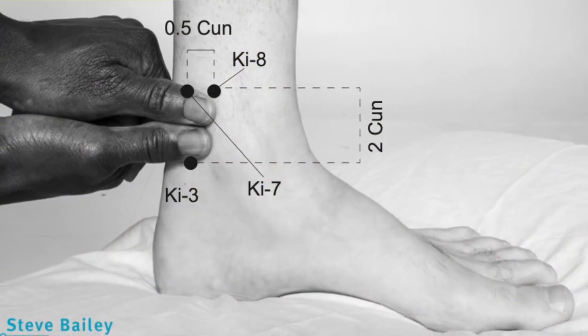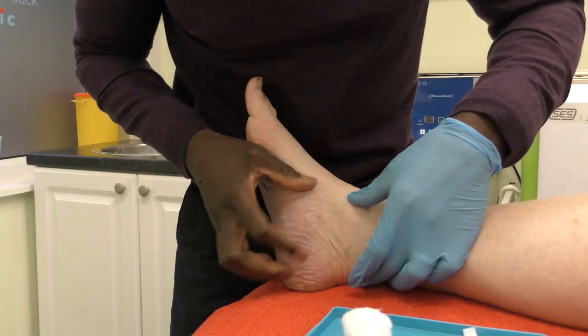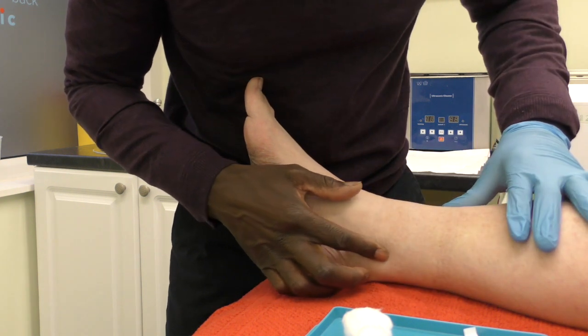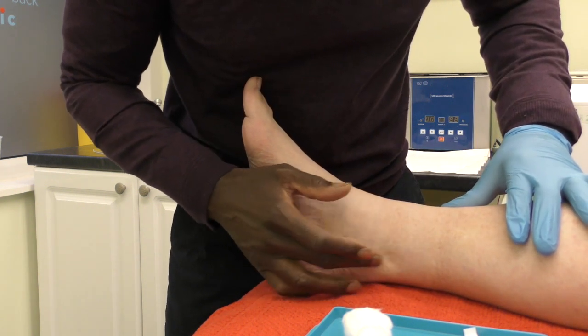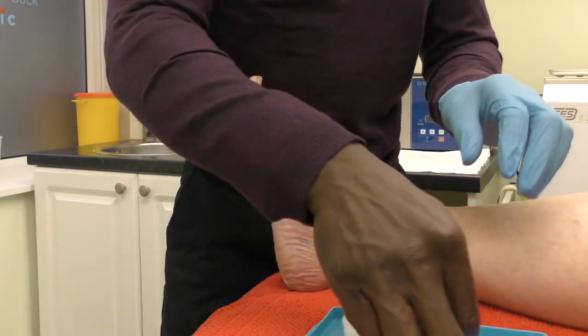Kidney 7 is located two cun above Kidney 3, so it's ideal to locate Kidney 3 first. Kidney 7 is situated in a depression anterior to the Achilles tendon and posterior to the medial malleolus of the ankle.